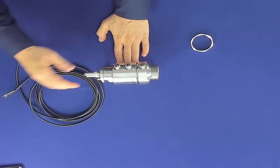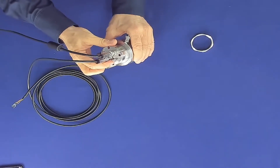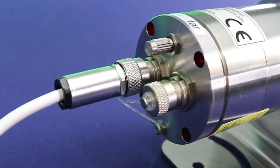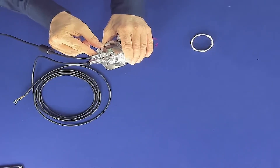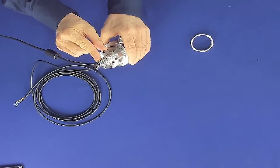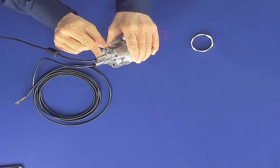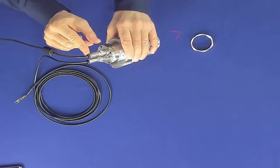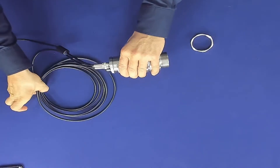Let's have a look at the backside of the sensor. You can see there is a small wheel — with this wheel you can focus the sensor. We have two interfaces: on the left interface we have a USB interface, which is responsible for the visual camera and for the digital signals. On the other side we have the sensor head cable.